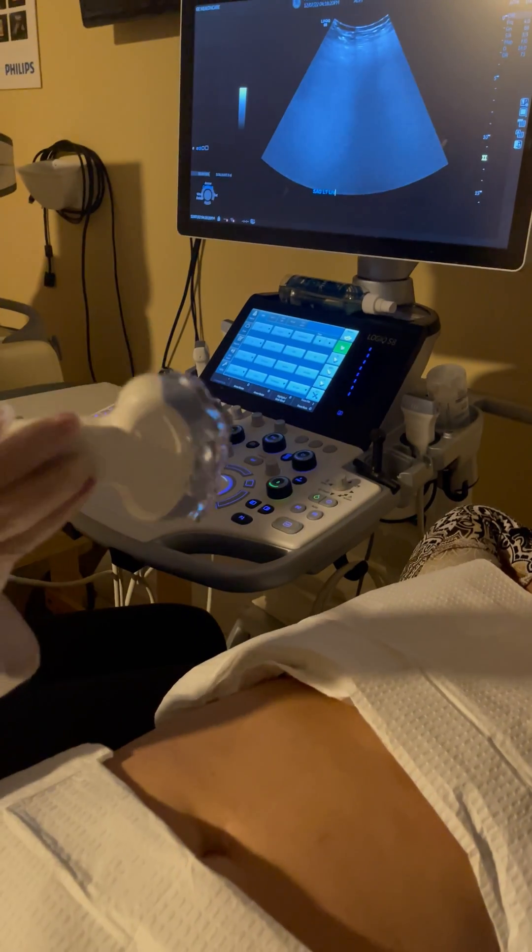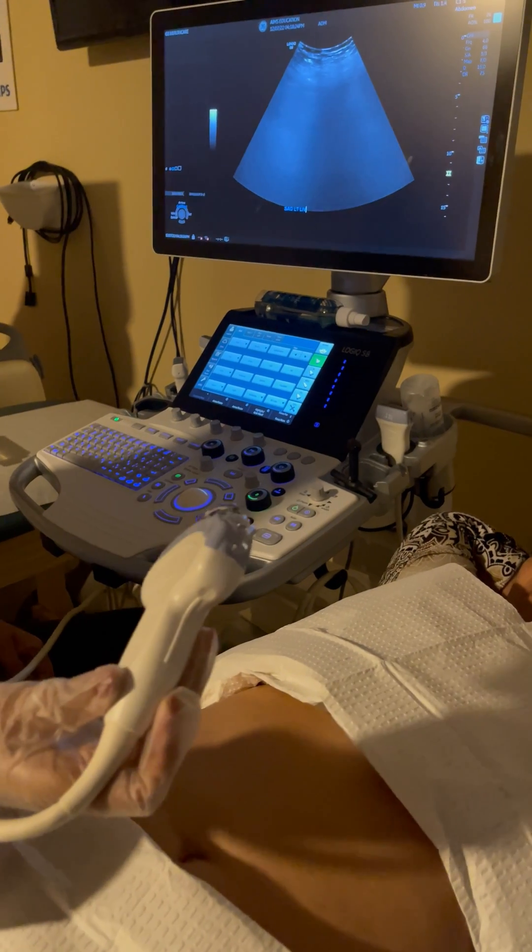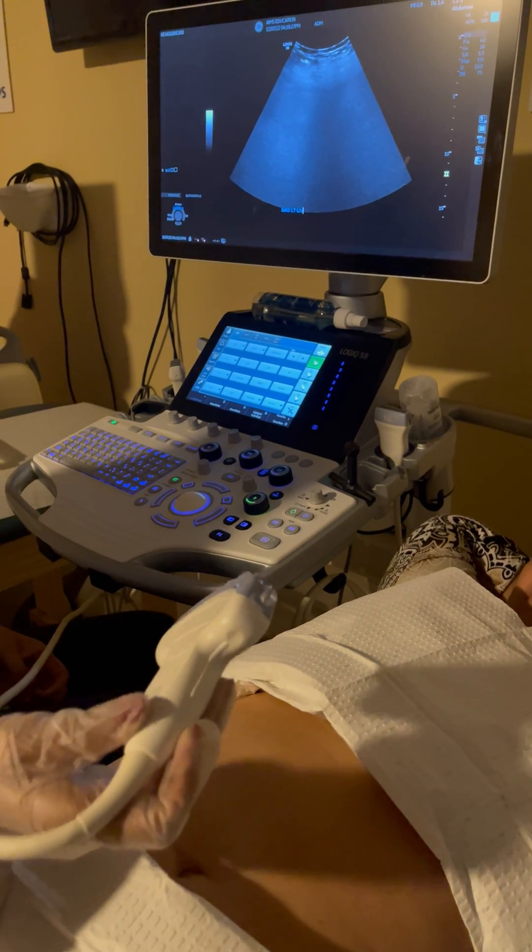This is a tutorial for how to scan the liver protocol. The liver has two lobes — left lobe and right lobe — and there is an additional small lobe which is the caudate lobe.